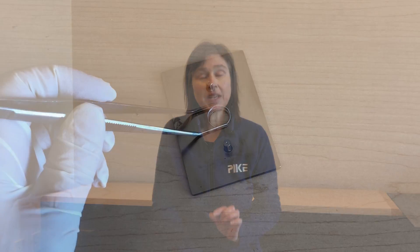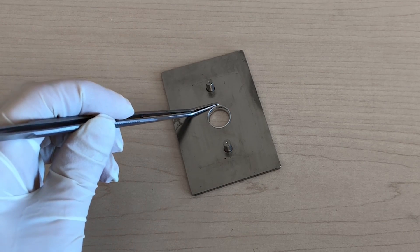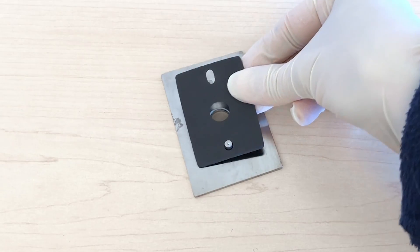Next we have the magnetic pellet holder. Just place your KBR pellet in the little recessed well and apply the top magnet.